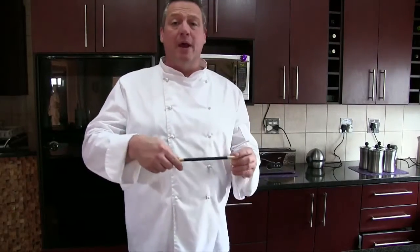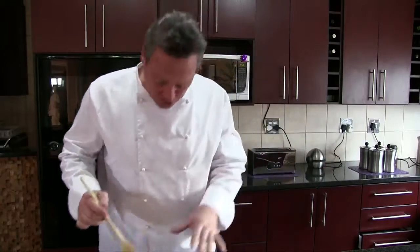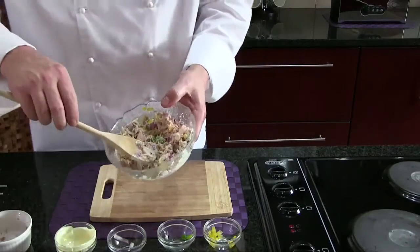Now you need a wooden spoon, but all I have is a magic wand. But being a magician, all I do is I just change it to a spoon like that. Now we can stir. And then you're going to scoop everything onto the bread.